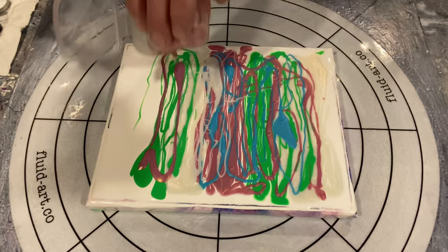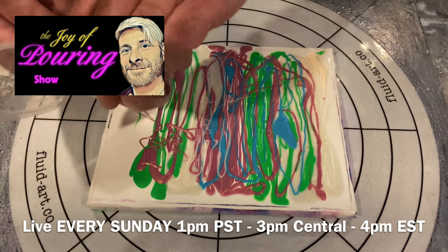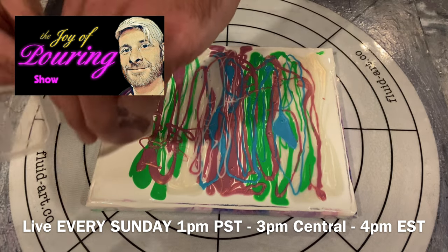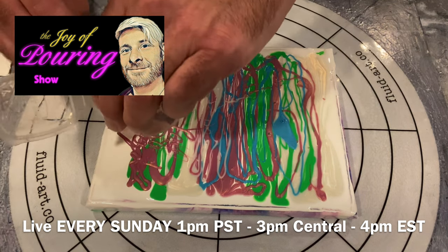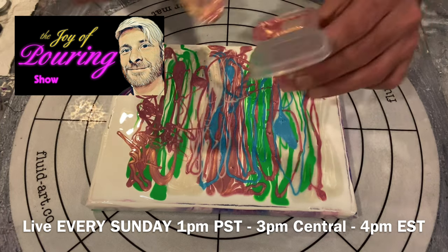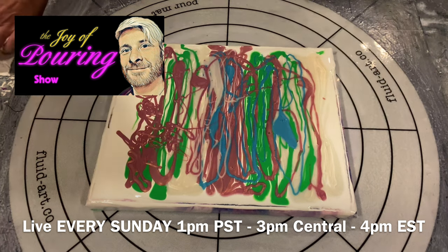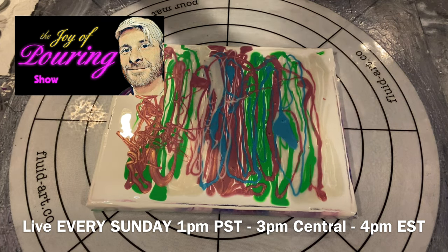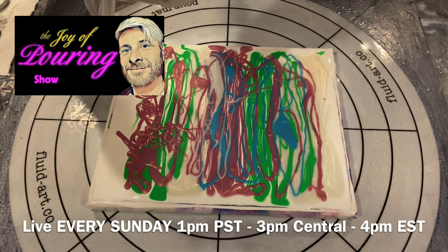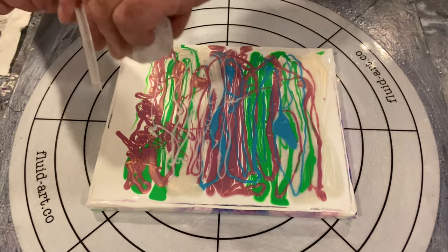While we're waiting for me to put these last little bits of pigment down, I'd love to tell you about our live Sunday show — The Joy of Pouring — on this YouTube channel. It's every Sunday at a new time of 1 p.m. Pacific Standard Time; that's 3 p.m. Central, 4 p.m. on the East Coast of North America, and around 9 p.m. for the UK and 10 p.m. for Europe. Please join us live every Sunday for The Joy of Pouring.